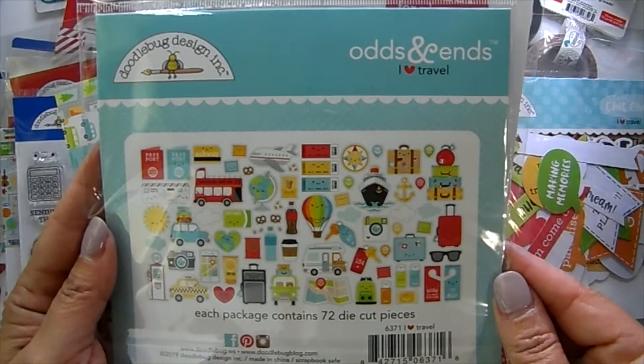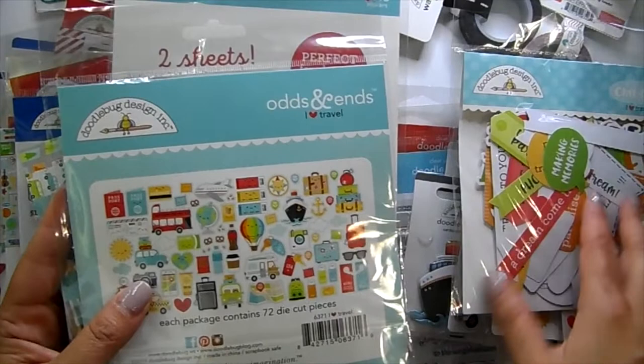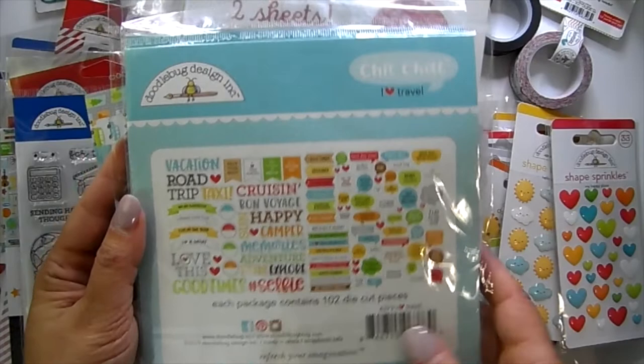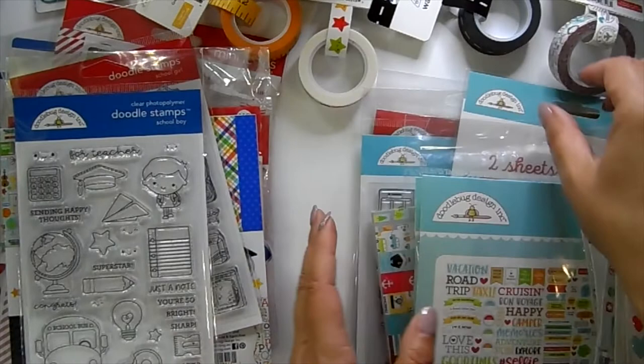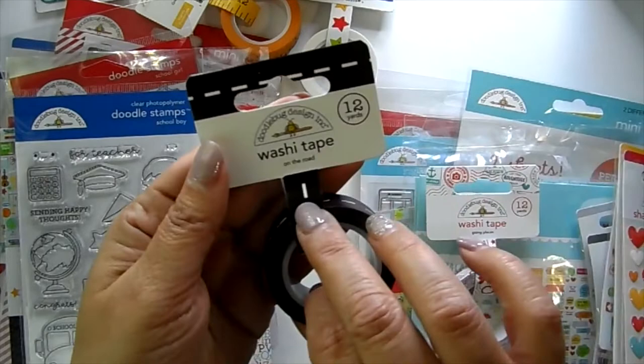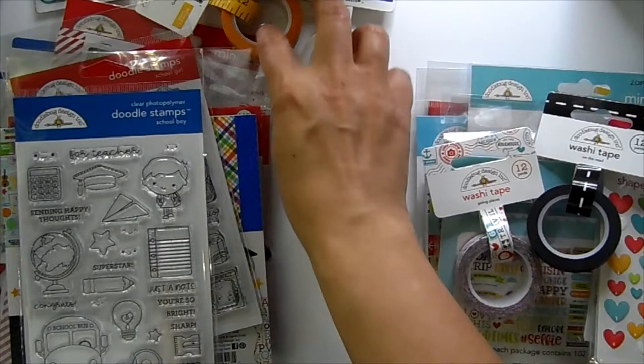There are 72 different images in the odds and ends. The chit chat is perfect to go with these — little characters saying things, with sentiments and speech bubbles: 102 pieces total. Then there's some washi tape: 'Going Places' washi tape and 'On the Road' washi tape, both travel-themed and really cute.